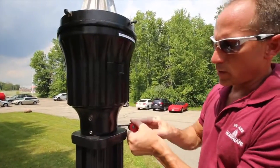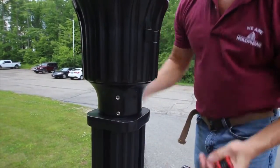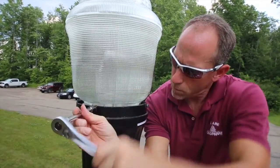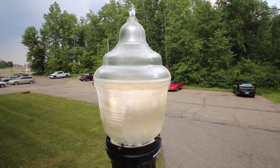Next, position the luminaire with the proper side facing the street and tighten the set screws at the base of the luminaire. Place the lens on the top of the luminaire and tighten the screws to hold it in place. You are now ready to energize your Holofane Utility Series Luminaire.